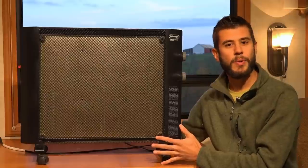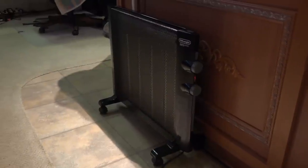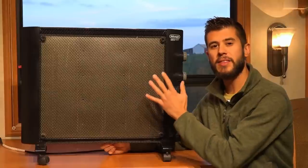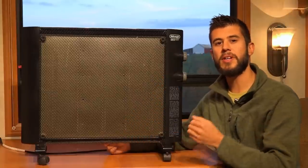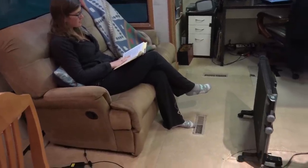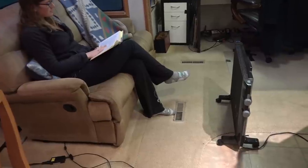We have a 32-foot fifth wheel with about 270 square feet of living space, and this heater heats our RV comfortably down into the 20s without any problem. We've really come to like the mycothermic panel heater style because of the convection warming the air in the room and the radiant heat it puts out, so placing it in front of you feels like sitting in front of a fireplace.